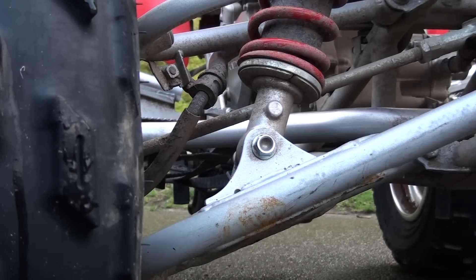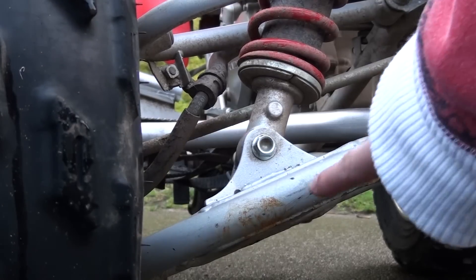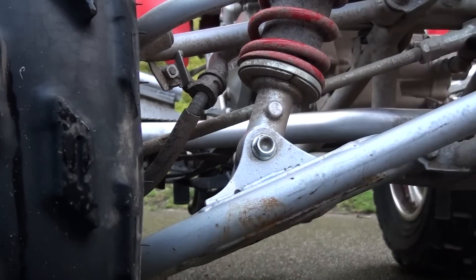Thanks to Honda, I have a full steel frame, steel A-arms, steel bumpers — most of the stock metal on here is steel as far as framing goes. As you can see, I've got some rust right here because steel is so easily rusted.